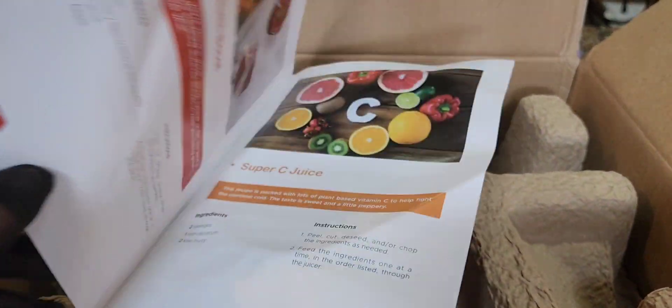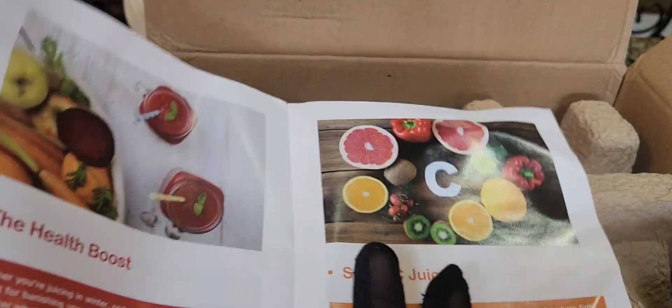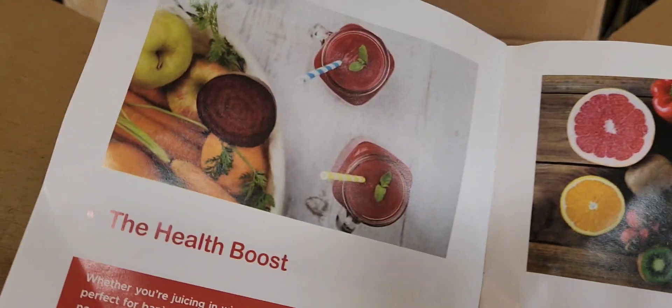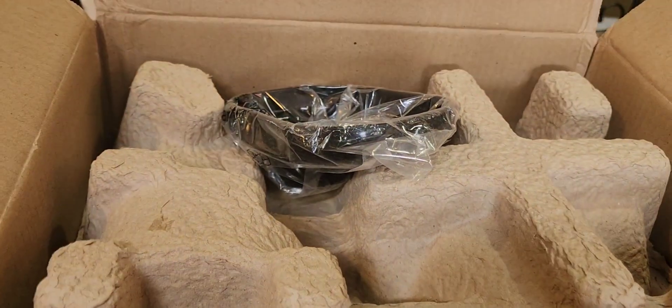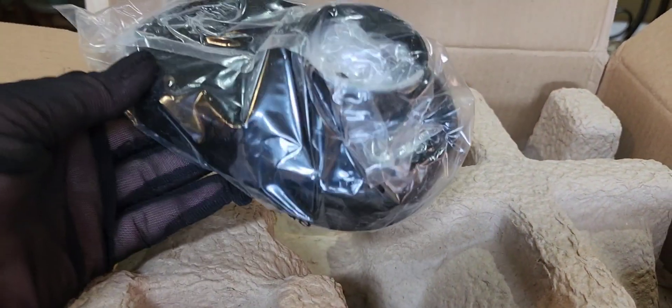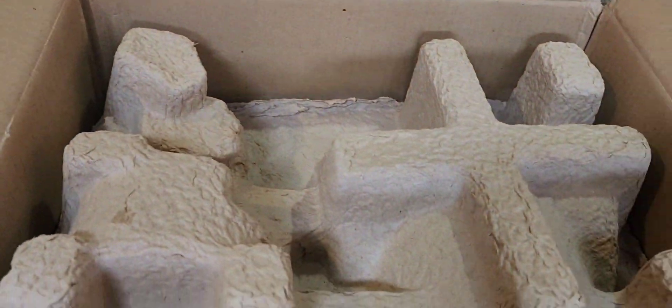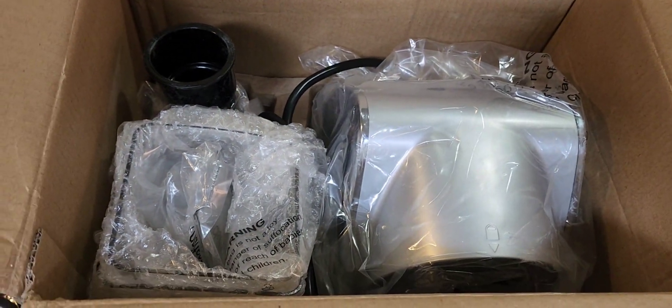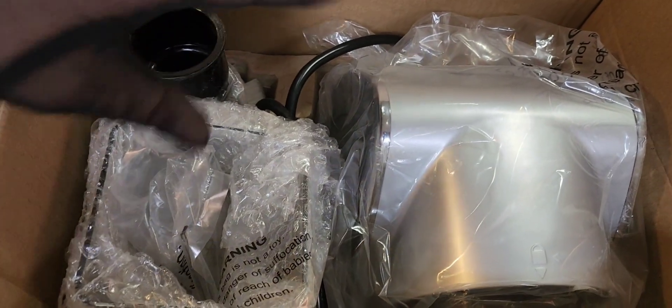Over here we have recipes — this is really great. You get a recipes booklet. Let's open a page or two to see some of the ideas they have. We have Super C Juice, Vitamin C, the Health Boost Juice, and there are loads of pages with instructions in this booklet. Next, we have the parts, and we're going to take them out one by one. There's our unit in there, packed very well for the journey.